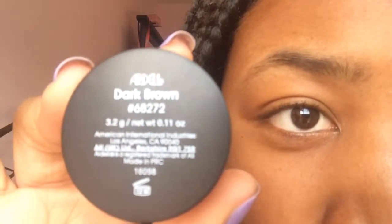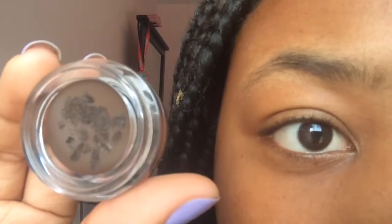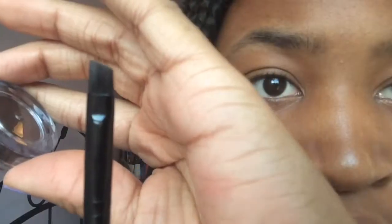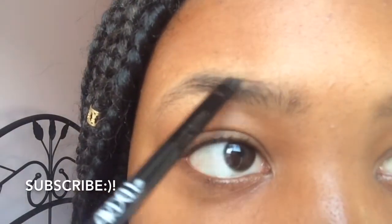I'm going to be using my Ardell Pomade in the color Dark Brown — I'm pretty sure that's the darkest shade they have. That's the brush on the other end of the spoolie and I'm just dipping that in very lightly because it's very pigmented and if you dip it in too much it can be really dark and really harsh on your eyebrows.